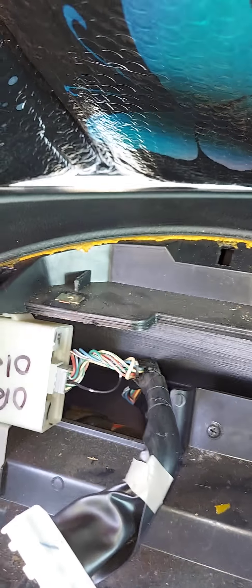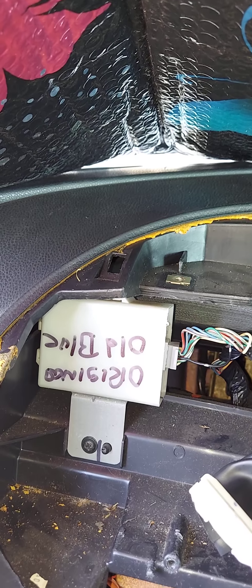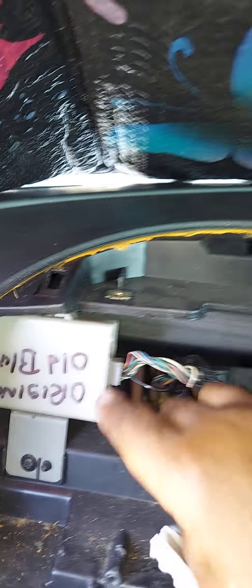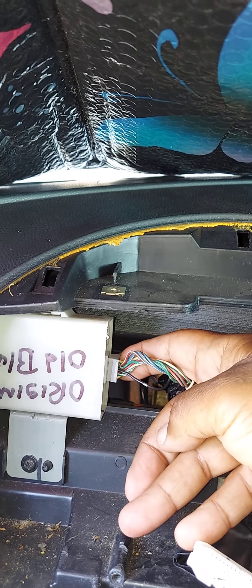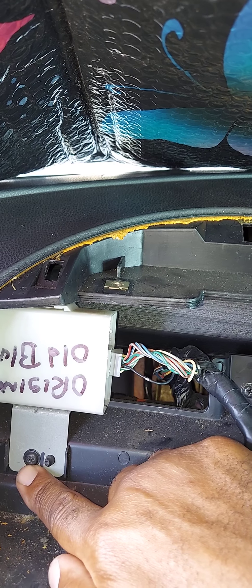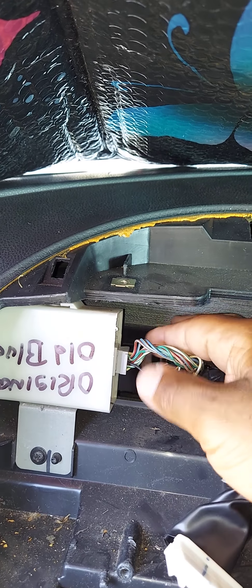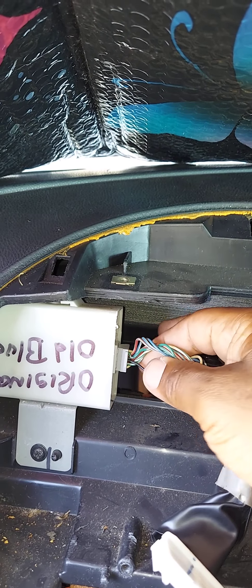Remember that gearshift interlock module I spoke of? If for some reason you need to replace it, here it is right here — it's retained by one screw. The electrical connector release tab is on the other side, so I would recommend just taking it out, flipping the module all the way over, and then you can access the release tab. Just simply push it in and pull it out.